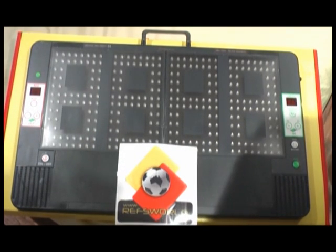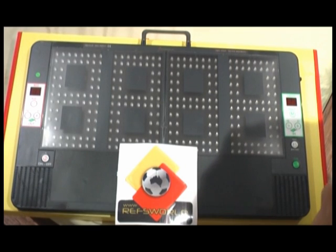Welcome to another instructional video from REFsWorld. Today we're showing you the electronic substitution board. The substitution board is quite easy to use.